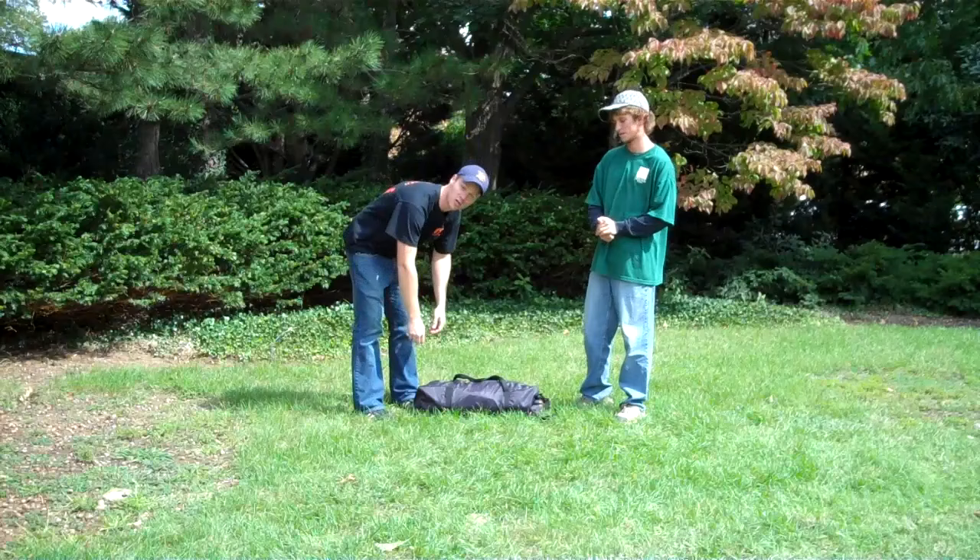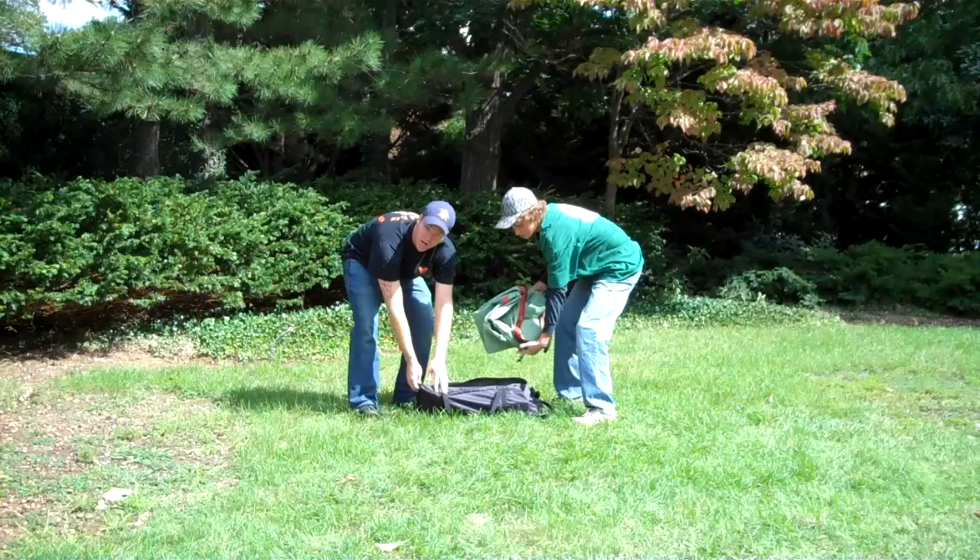Hey guys, I'm Ken Komish. I'm Brandon Fair. And we're from VentureOut and we're going to show you how to set up a four-man tent.